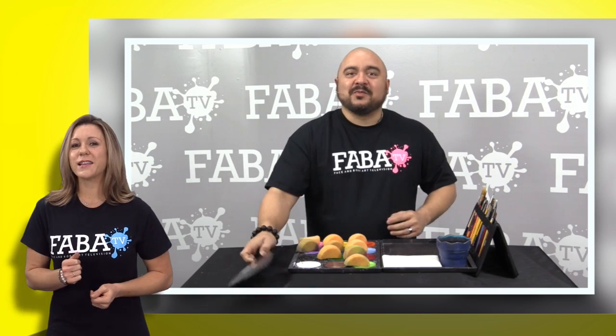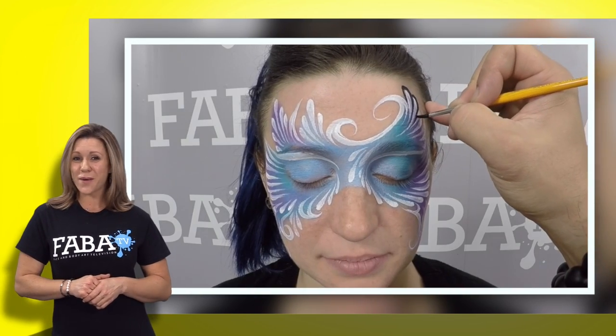Jay is back in the studio with his flawless lines and original designs. He will show you his tips and tricks to make a Mardi Gras mask to remember.